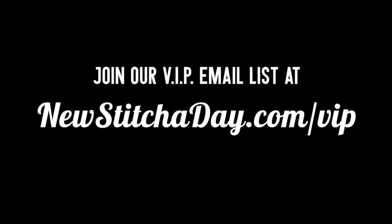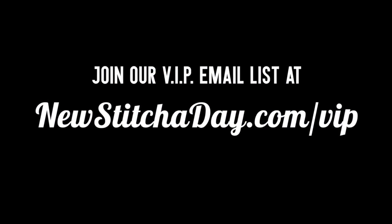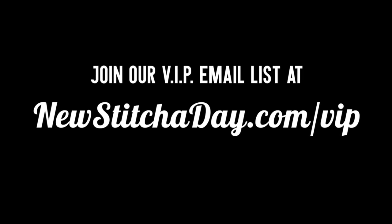Want more New Stitch A Day? Join our VIP email list to get every stitch directly to your inbox. Sign up today at newstitchaday.com/VIP.